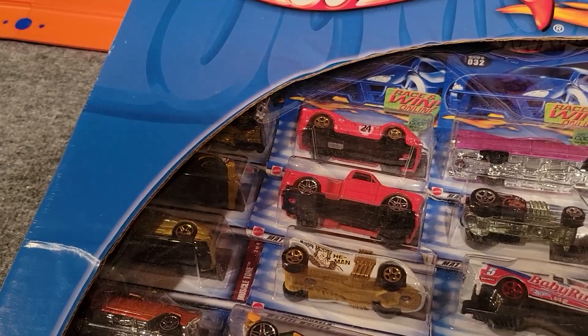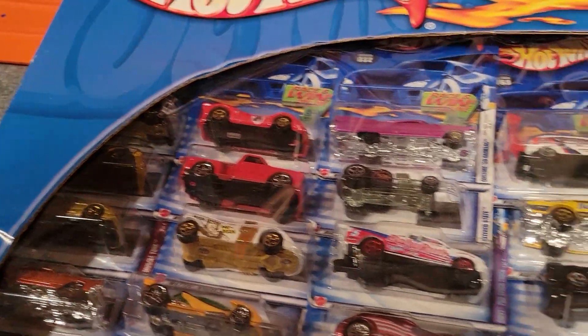So we're going to open this up. There's three layers in here and we'll go through all the cars.